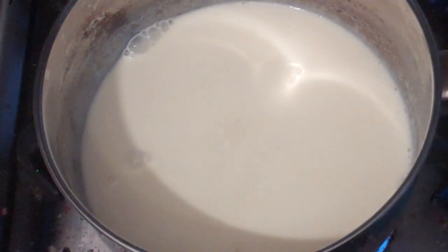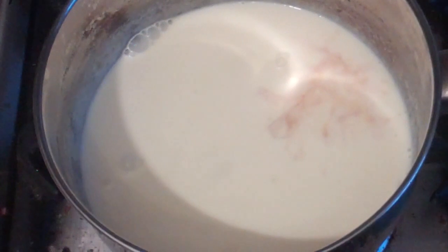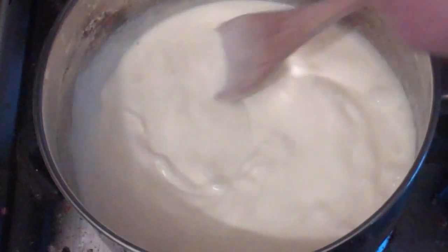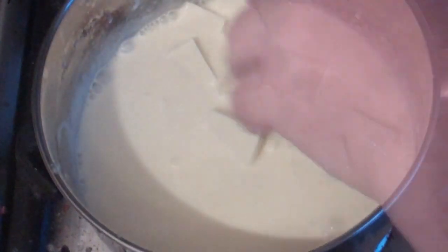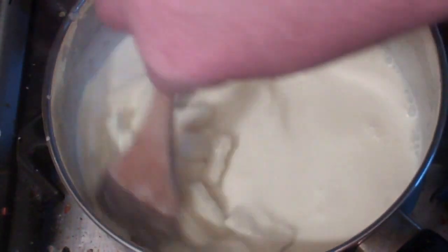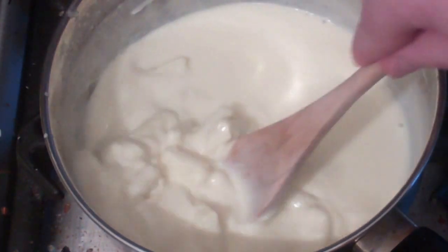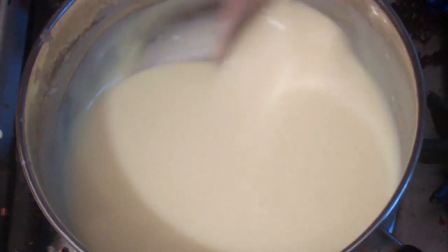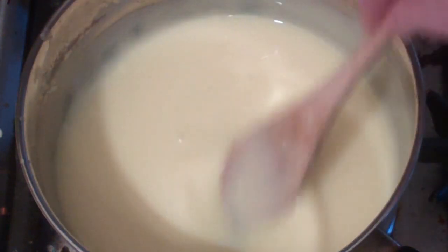Now add a very tiny amount — about one quarter to one eighth of a teaspoon of vanilla extract — and throw in 180 grams of white chocolate. Give that a stir and just keep stirring and mixing this in until the chocolate becomes one with the cream. That's ready. Now pour this into a jug and put it in the fridge until it's chilled. Should only take about 30 minutes.